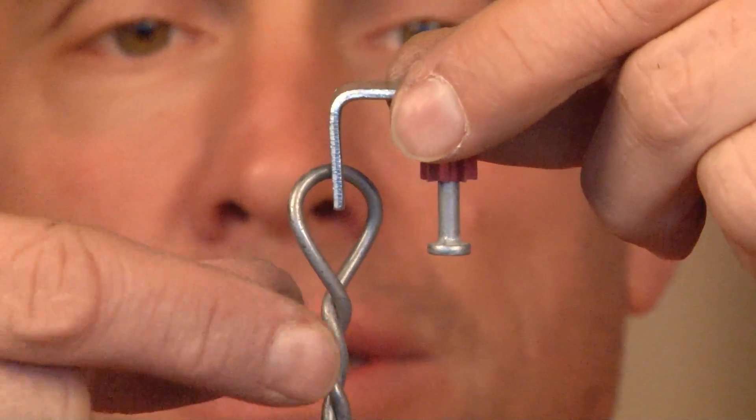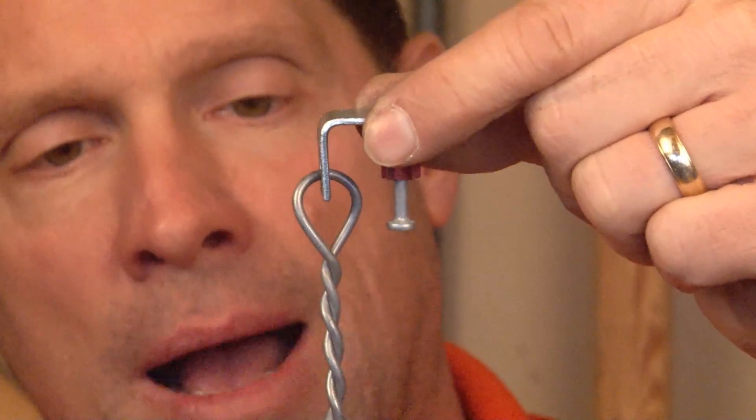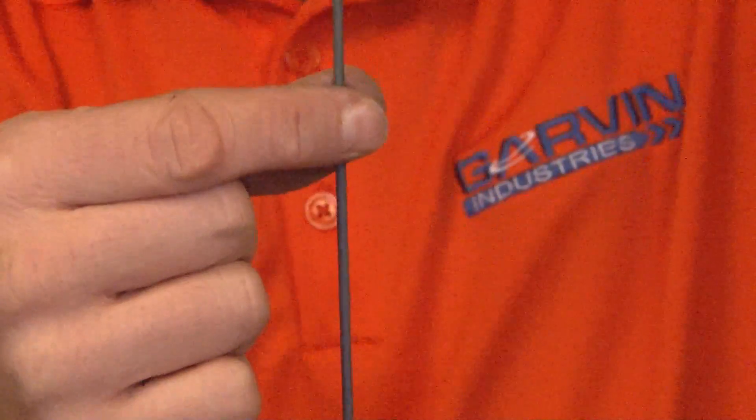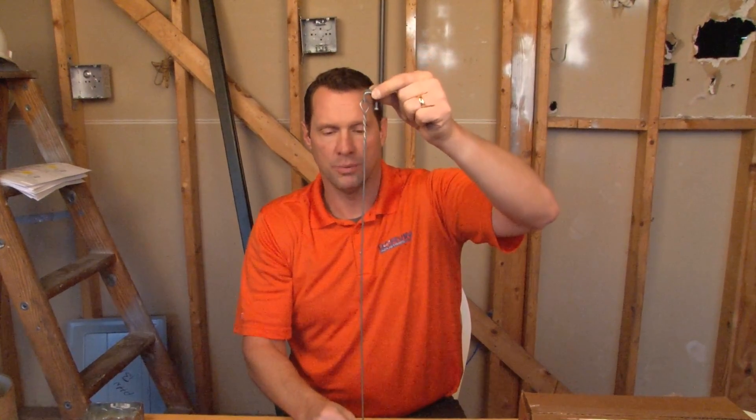We manufacture this ceiling wire around the clip, we twist it, and then it drops down in different lengths. When this is secured to the ceiling, it supports the ceiling grid and multiple electrical products can often be mounted off of it.